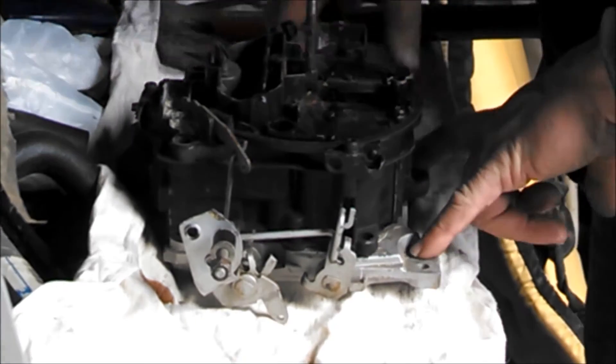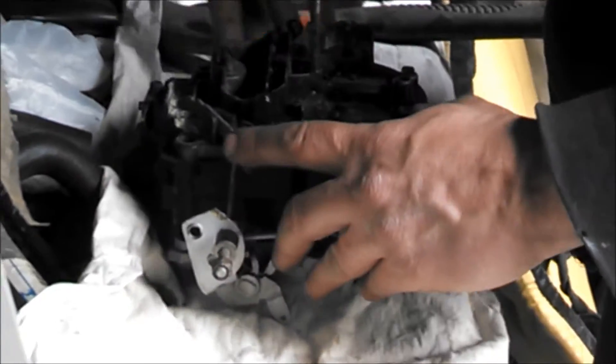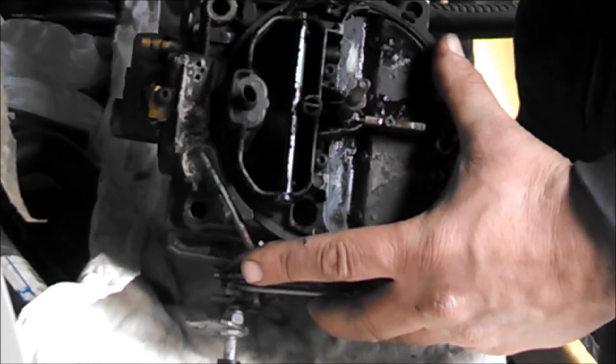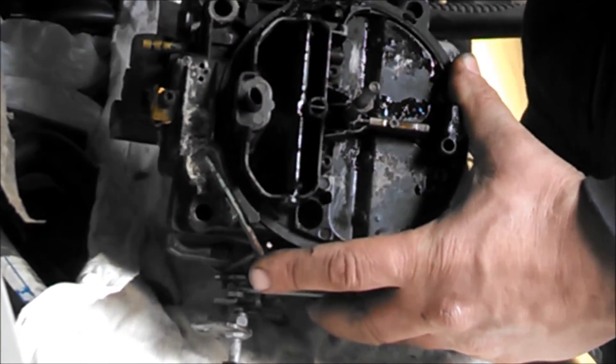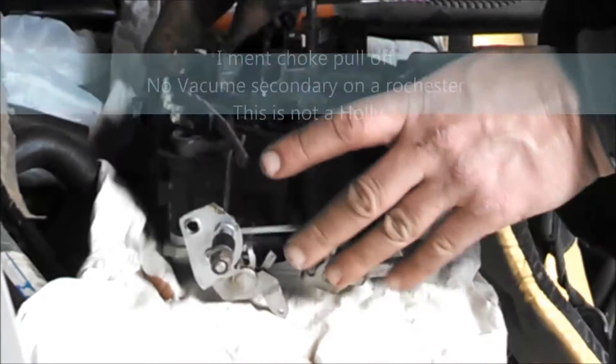We're going to start by pulling the throttle plate off, get the linkage disconnected from the accelerator pump. We'll pull the linkage off the other side for the choke and the secondary, and pull the bowl apart to get access to the bowl and see what it looks like inside.